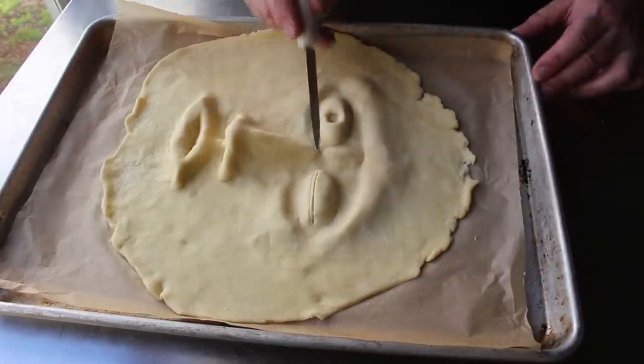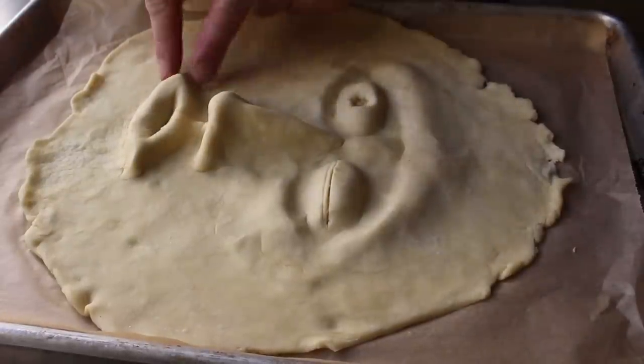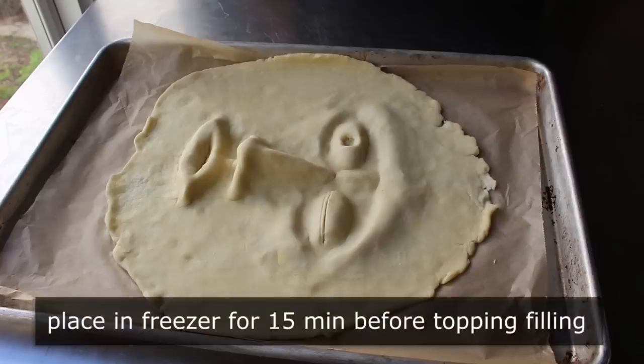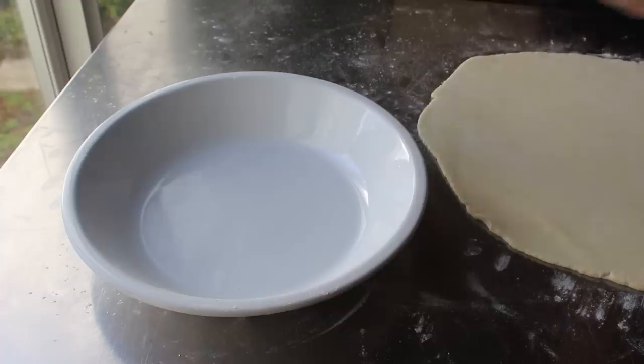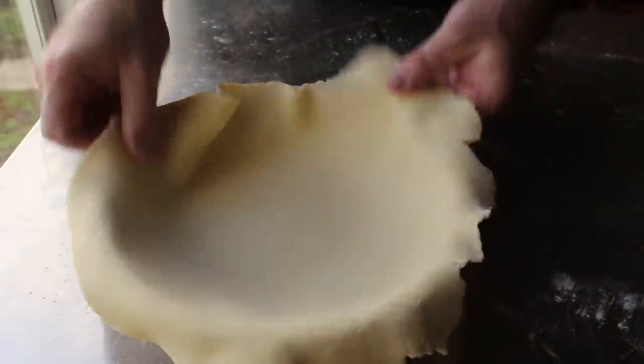I also took the knife and cut a little bit between the lips, because I was hoping as this baked, some of the juices would bubble up through — which they never did. But anyway, once I was happy with how my face was looking, I decided I needed to pop that into the freezer so it would be nice and stiff and firm, so I'd be able to pull off that paper and then lay it over my filling. So I transferred that into the freezer for about 15 minutes, which gave me plenty of time to roll out the rest of the dough to form the bottom crust.